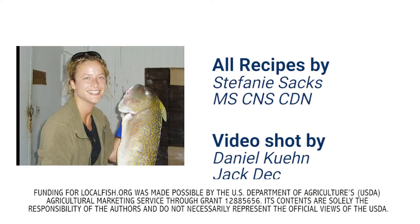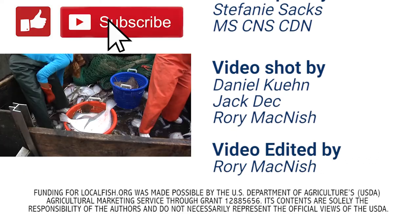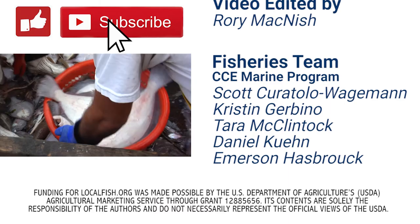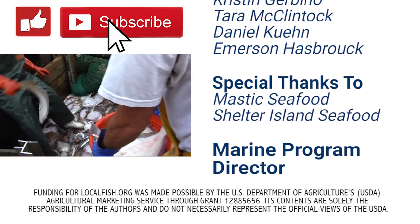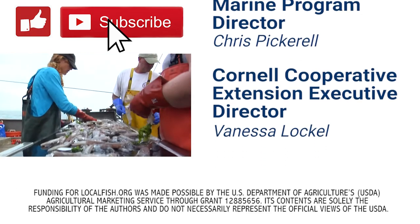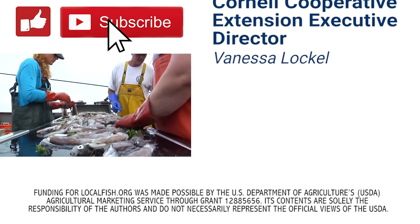If you enjoyed this video, please be sure to like, subscribe, and share it with your friends. Also, please check out the description below for links to more information about local fish species, more recipes, where you can purchase this local fish, and a lot more. Thank you.